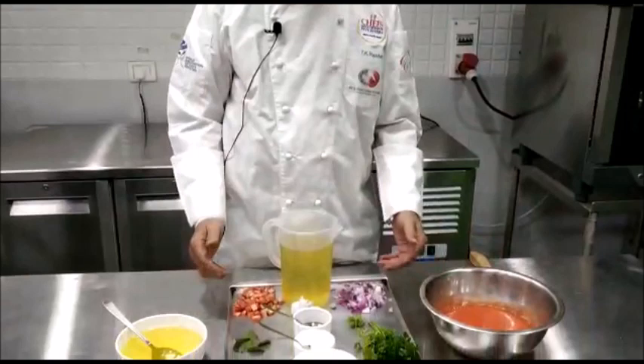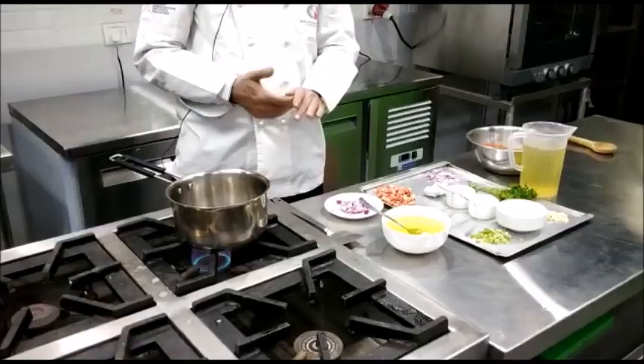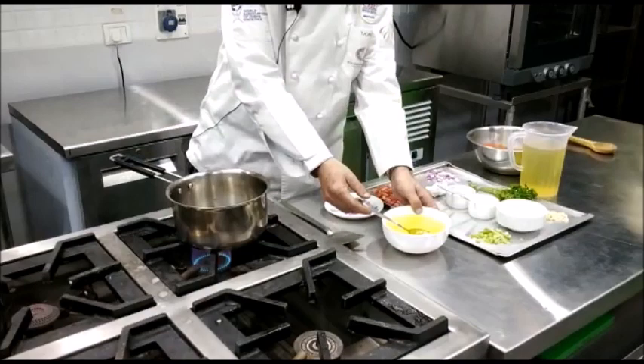For making the tomato sauce you require tomato puree, chopped onion, chopped carrots, some parsley, basil, some garlic, flour — refined flour which is optional — seasoning, and you also require some oil.